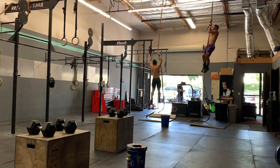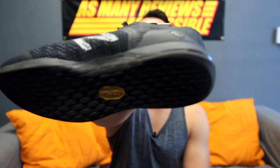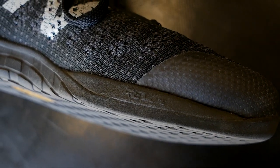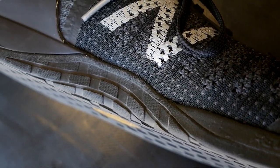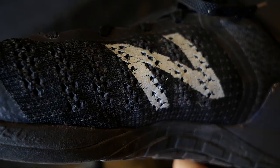The outsole of the Minimus Prevails is a full-length rubber Vibram outsole. It's kind of uni-directional, which I find odd compared to most training shoes, but I have no issues with the grip — I actually think this outsole does a really, really good job on pretty much any surface. It does an amazing job holding the rope. The sidewalls are raised a little bit on the lateral and medial sides to give you more protection against rope burn, and they raise them just enough so they don't look silly and kind of blend into the shoe.